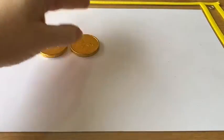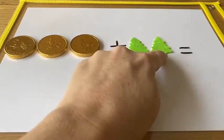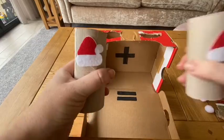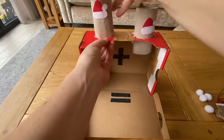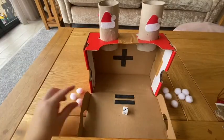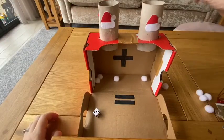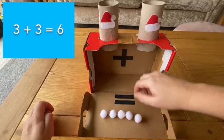Why not make your own Christmas themed sums using Christmas objects? You could even make your very own adding snow machine. Roll a dice and select that many snowballs for the left hand tube and then do the same again for the right hand tube. As it starts to snow, children will be able to see clearly how 3 and 3 combine to make 6. How many different snowball sums can they make?